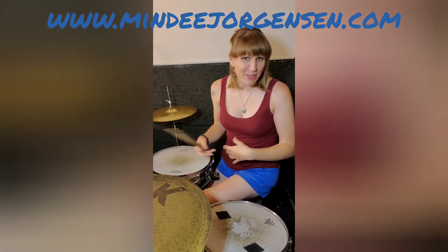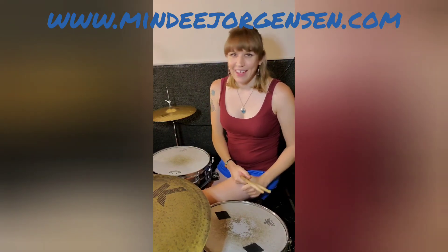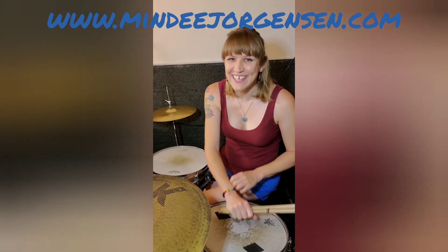Alright, I hope you guys enjoyed that. If you have any questions, please let me know. I hope you check out the video, hope you enjoy it. And if you're looking for private lessons, please message me. I appreciate it, thank you!